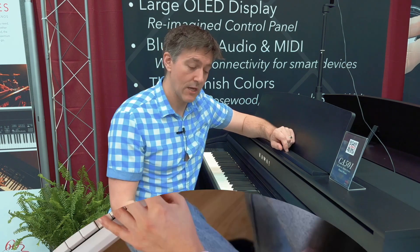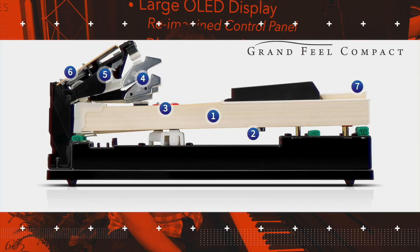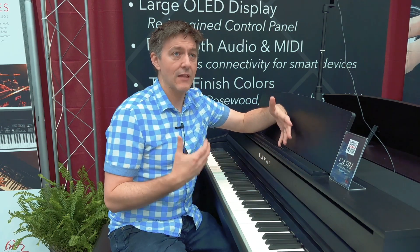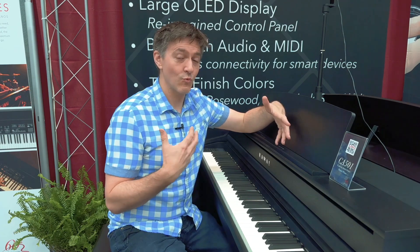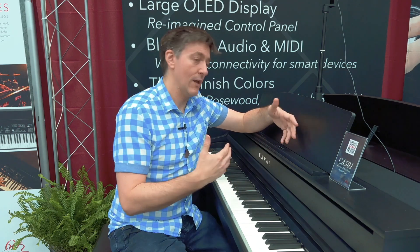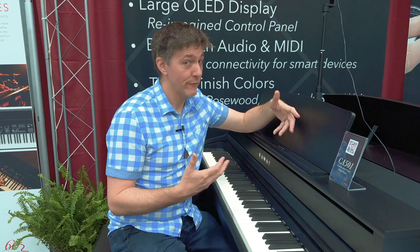There hasn't been a lot of change to the key surfaces or action. This is the compact hammer action — basically a slightly shorter key stick than what you find on the CA-701 and CA-901, but still very realistic in replicating what a larger upright or very small grand might feel like. Rather than using counterweights, levers, or springs to replicate dynamic key feel, the motion here is very natural and the repetition speed feels really good as well.